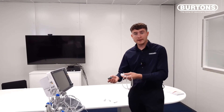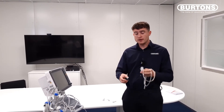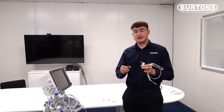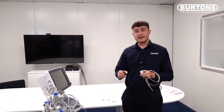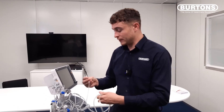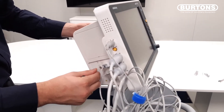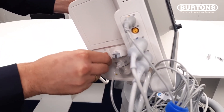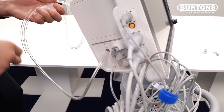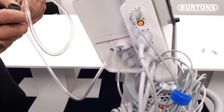Also available for the UMEC is a scavenging kit that comes with two connectors to allow you to connect to a waste gas canister or an inline active scavenging system. To connect this to the monitor, we simply push on like so, and we attach the other end of the hose to the connector.